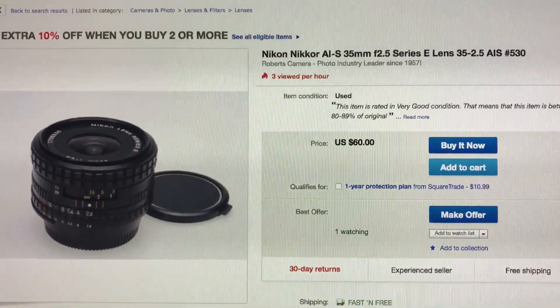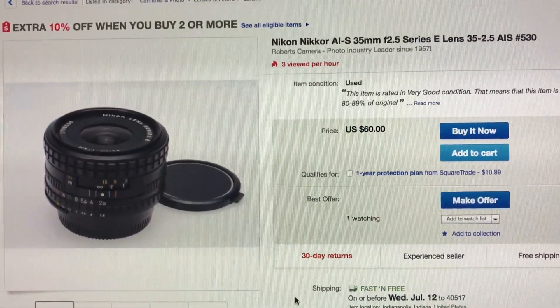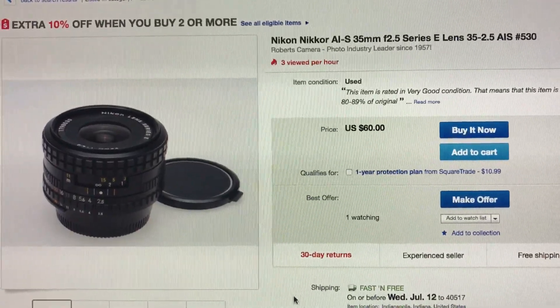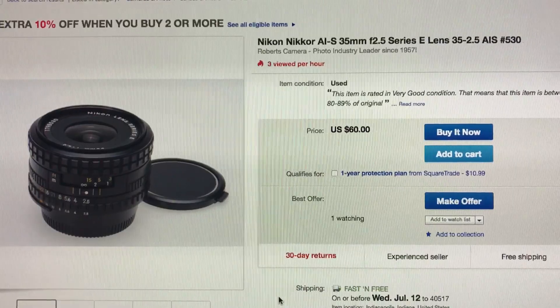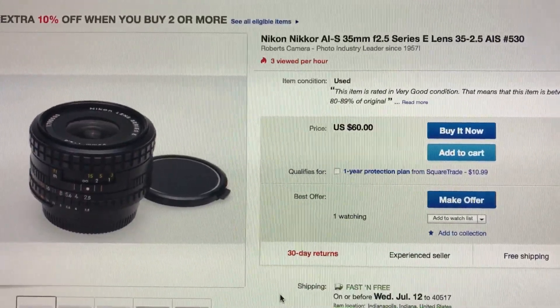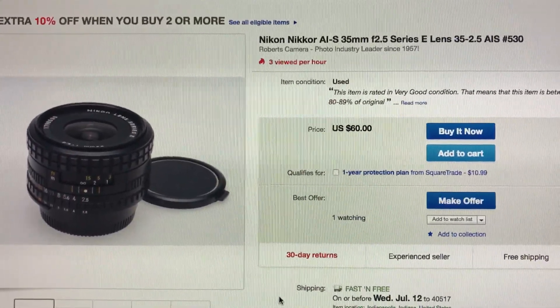I've mentioned this lens before. It's kind of hard to come by. This lens is actually perfectly adapted to any Fujifilm camera. Not only that, it's extremely lightweight. It's the 35mm F2.5 E-series. It's kind of rare.